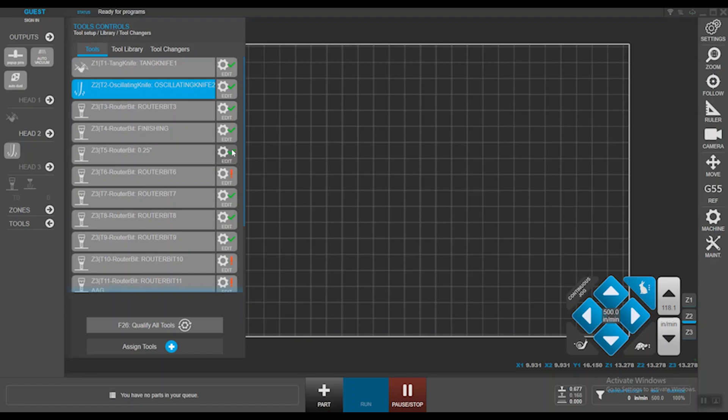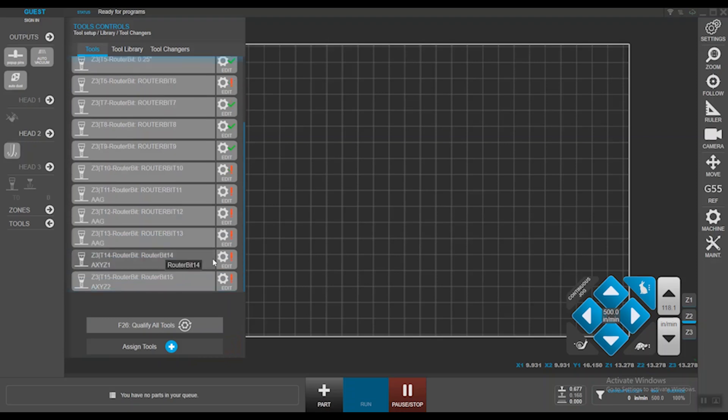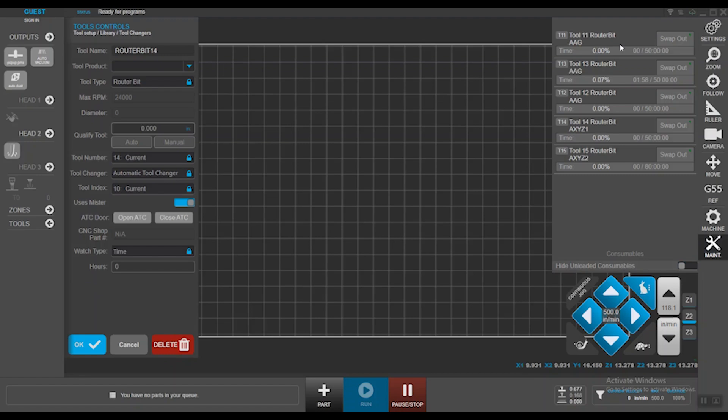Notice the exclamation mark on all these tools — that means they haven't been qualified. Anything with a green check mark has been qualified, which you can verify via the gear icon showing the tool qualification number. For recently created tools, the qualification is set to zero, which you can then set. Moving on to consumables — they reside in the maintenance section. Tool number 14 and 15 are right here as newly created tools with 100% life. As you start using the tools, time accumulates, and you can swap them at 90% or 95% to avoid wasting material — it can be a very useful feature.